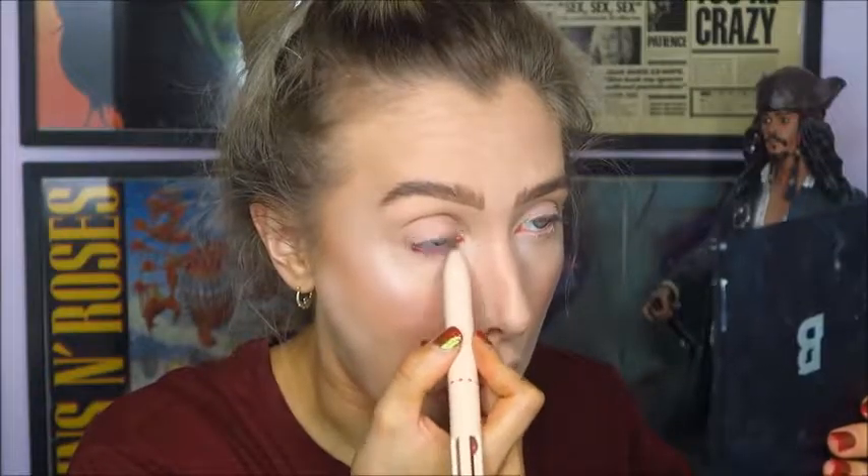The first thing I'm going to do for my eyes is go in with this Eye Heart Revolution eyeliner — it's one of those ones with four little eyeliners inside it. I'm going to run that along my lower lash line, into my waterline and in between my lashes, taking it a little bit thicker at the outer corner and then thinning it in as we get toward the inner corner.